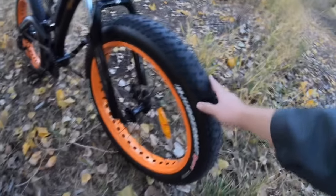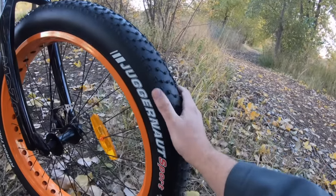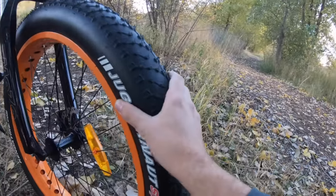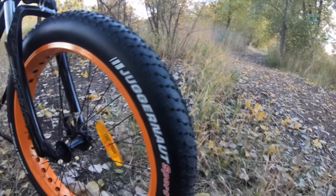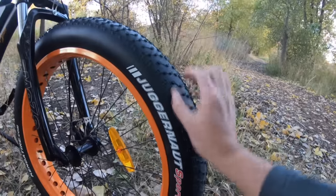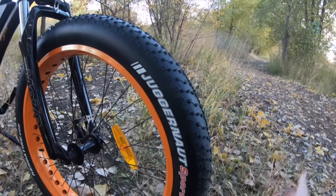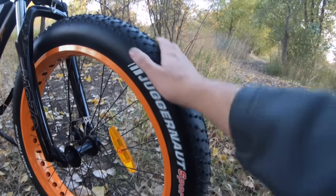Starting up front: a 26x4 tire. These are kind of the Juggernaut style that are standard on a lot of fat tire electric bikes because they're pretty good performers. You can run them anywhere from 5 PSI up to 30. I usually rock them pretty high because I do a fair amount of road riding. They have a fairly good tread pattern for off-road but it's also somewhat smooth, so you're not going to wear it out on the road.